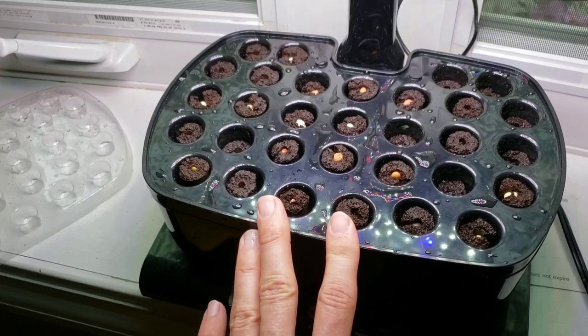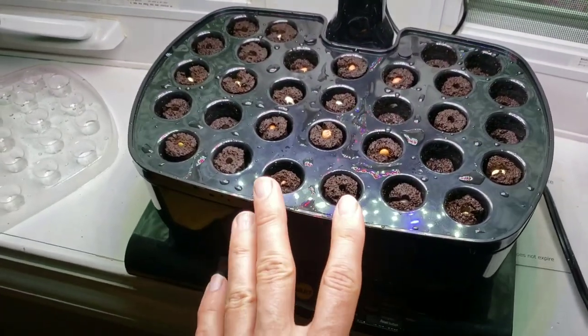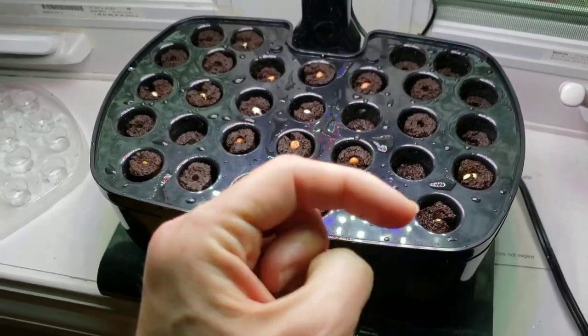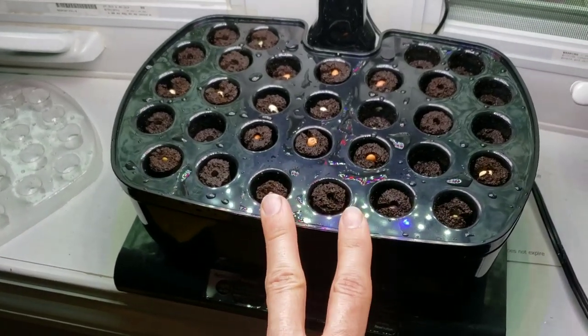That's all it is for this video — hopefully you enjoyed my first baby steps into AeroGarden use. I'll definitely be providing updates, so if you're new to the channel please be sure to subscribe. Thank you so much and thank you for joining me on this journey.